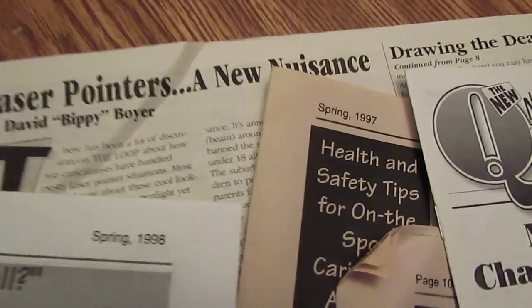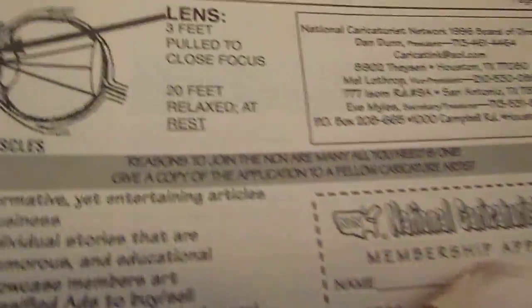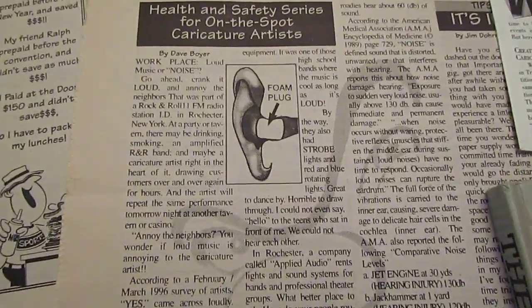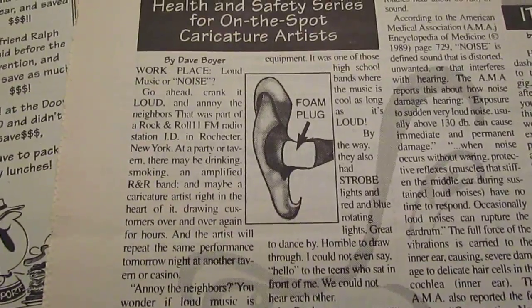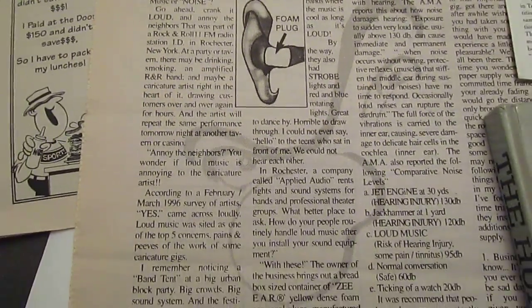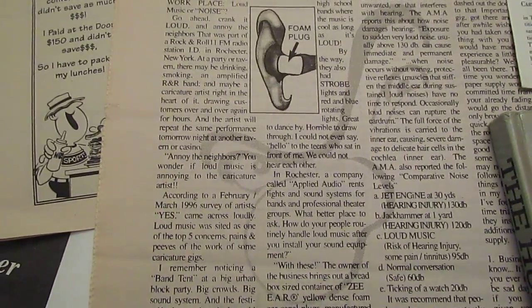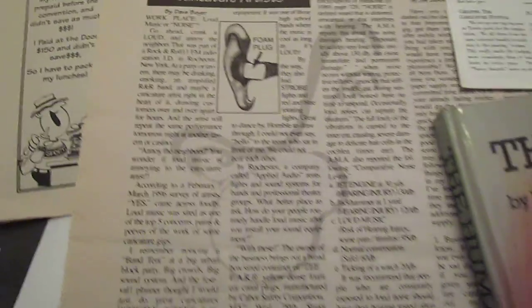I also wrote an article about laser pointers, and a lot of other articles. I think I wrote something about eye safety way back in the spring of 1997. But the article that always caught my attention even more is one that I wrote about how to avoid tinnitus — that constant ringing of the ear. I was very proud of that article, and by the way, the caricature over the article was done by Trudy Nash, a former NCN president.